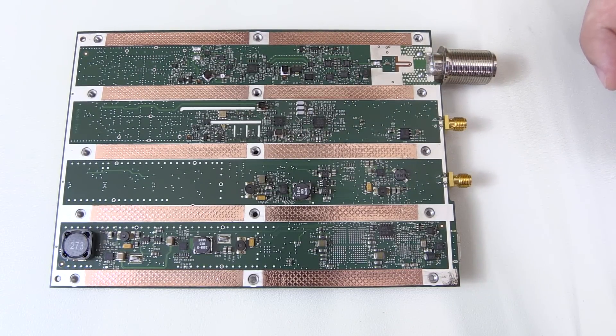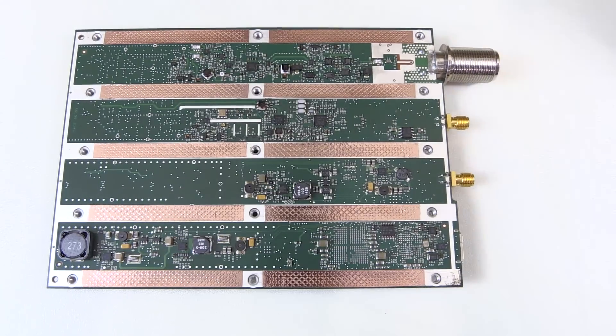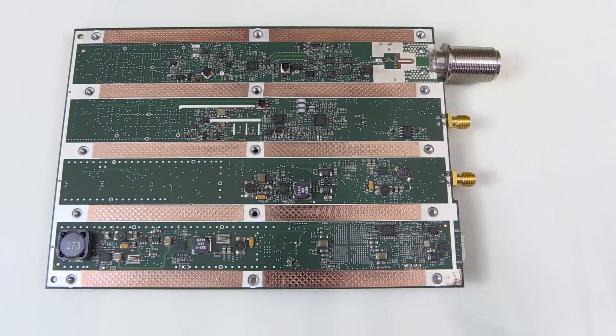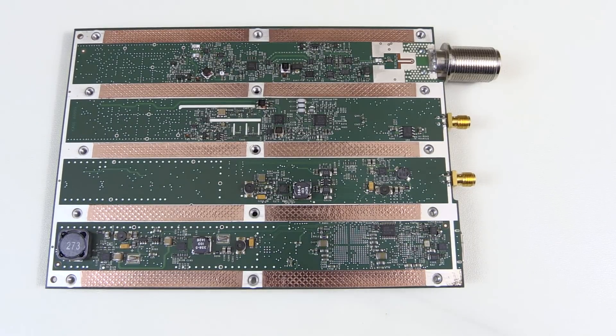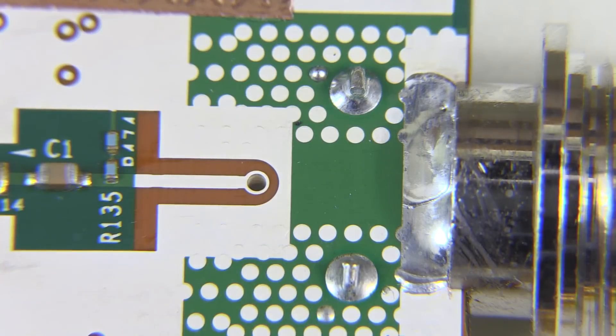That's a general overview of the circuit board. Now let me put on the lens and let's get into a close-up view, and let's follow the signal path from the N connector to the USB output — basically from start to finish.